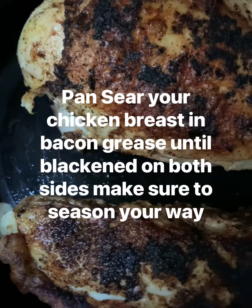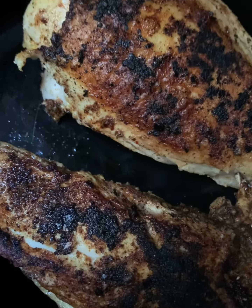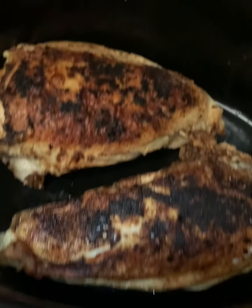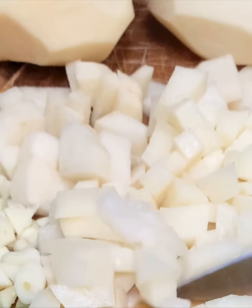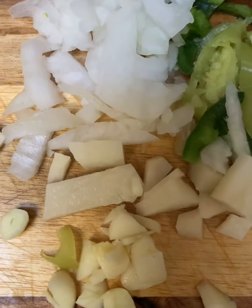I use two bone-in chicken breasts — they're normally large. I cut the piece that has the really tiny bones. You can use boneless breasts if you like. I caramelized them in baking grease for at least five minutes on both sides so they have a nice color on them. You season them to your liking before frying them.